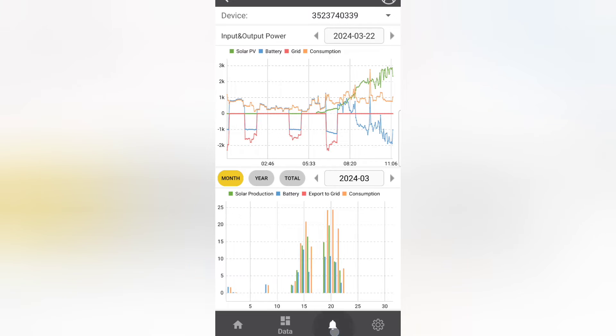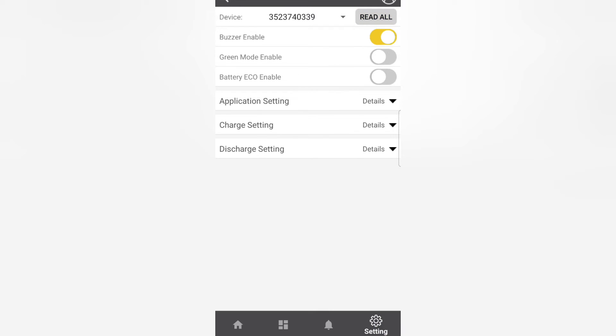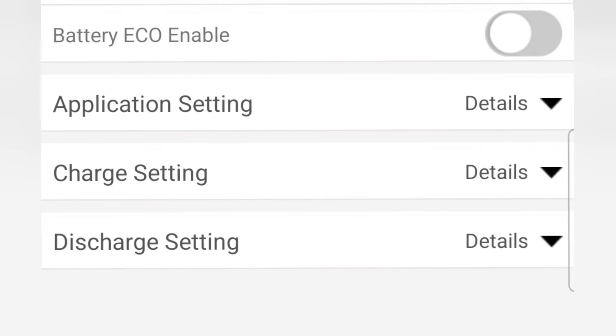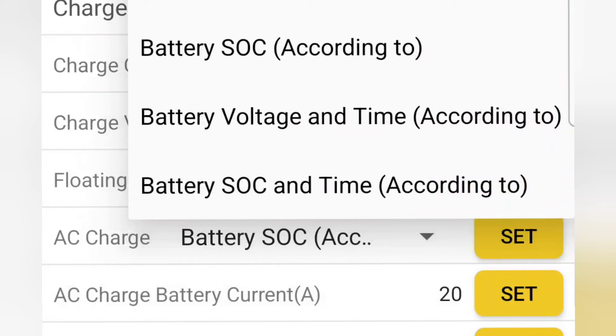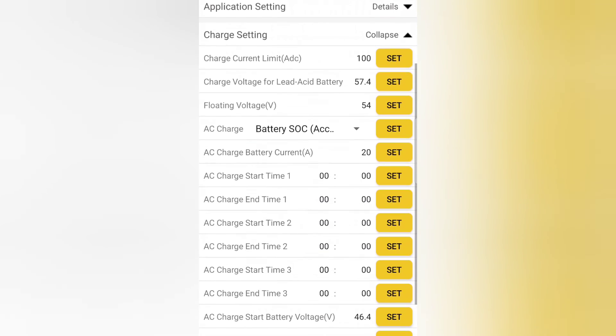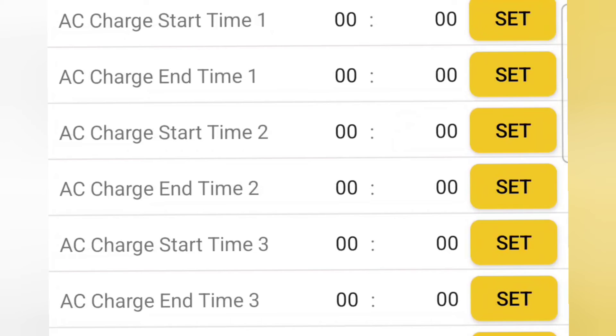Select 'Read All' at the top to populate the data. In my charge settings, I have my AC charge settings set to battery state of charge. I can have it set on voltage if I want, but since I have communication with the battery I know the actual state of charge. There are a whole bunch of settings in here — for example, if power gets really expensive in your area like in California around 4 or 5 o'clock.